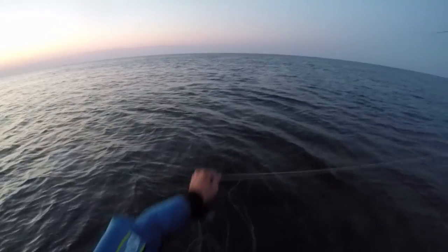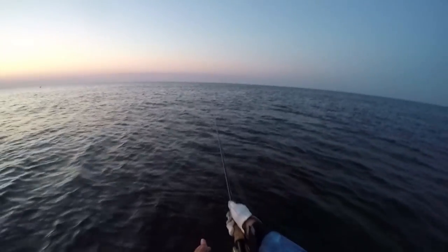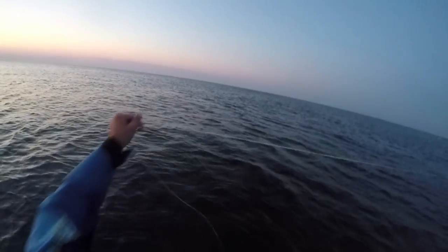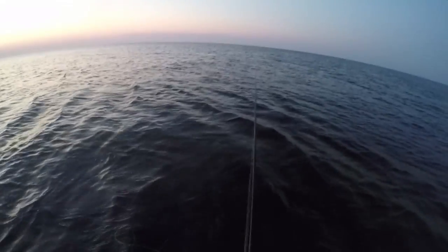It seems like as soon as the sun set, the fish moved off — maybe the bait moved off. I haven't had any bites, any follows, any strikes, no matter how fast or slow I move the fly. That just goes to show you, timing is everything. As soon as I got here the fish were biting the heck out of this fly. It was about a 30-minute bite window — that's how long it took for me to get three fish on and land two. And that was it.